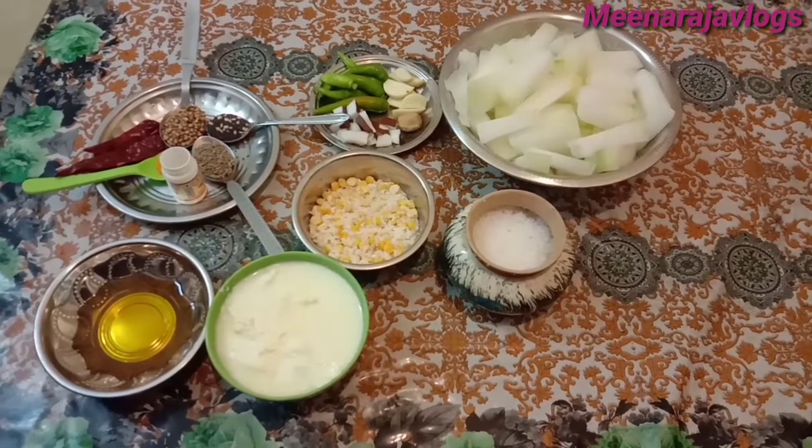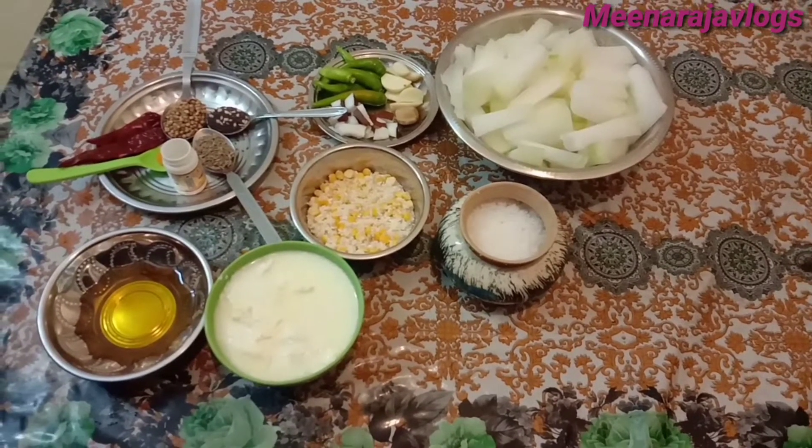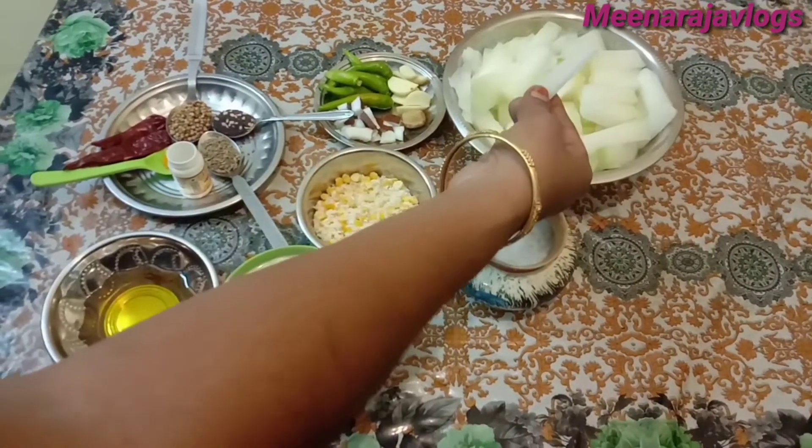Welcome to my channel. I am going to have a taste of meat. I am going to cut the slice.